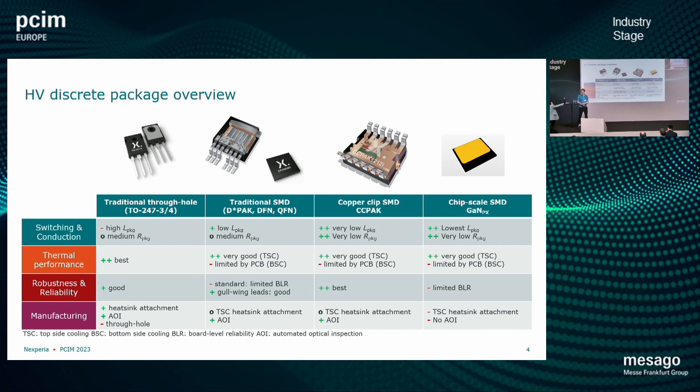Looking at the landscape for high voltage devices: on the left side you can see what I would call traditional through-hole packaging. TO247 with 3 or 4 leads is a typical package that has been used for decades. It's robust and reliable, but there are some drawbacks especially in the switching and conduction aspects — mainly high inductance. The package inductance is very high for these devices, limiting the performance we can get out. And these are typically bond wire packages, so we have a certain amount of package resistance as well, which limits very low RDS-on parts.